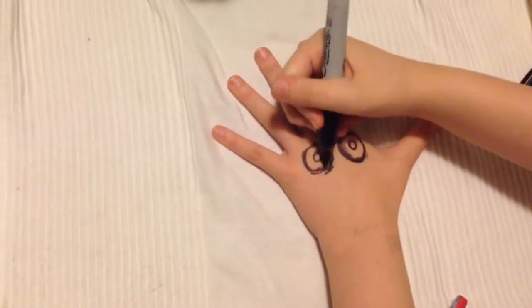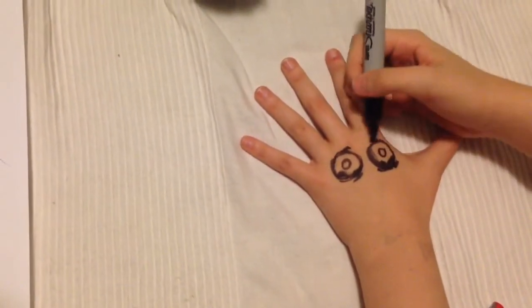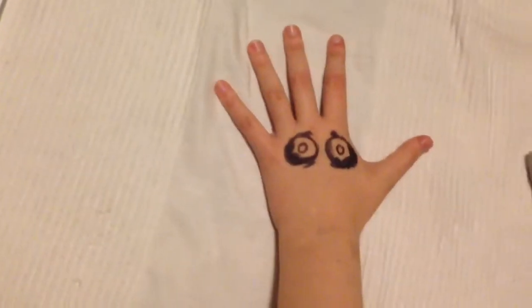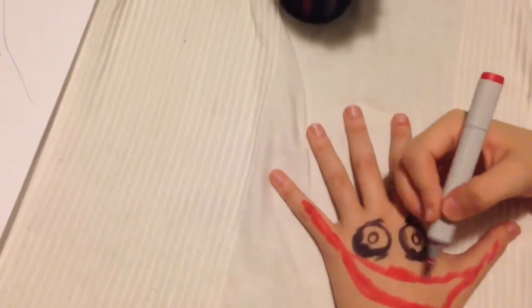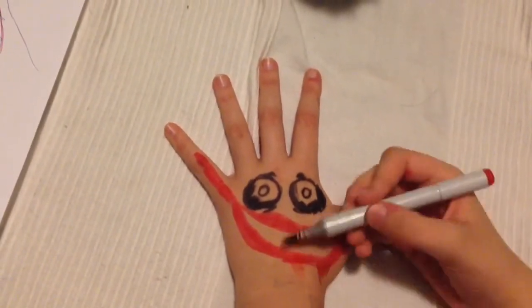Add the creepy lines and swollen eyeballs — always very scary. Gotta get some red, and we're gonna draw on the lips. His lips are really red because they're bloody — he cut his mouth open. Then you're going to shade it in with your darker red colors.